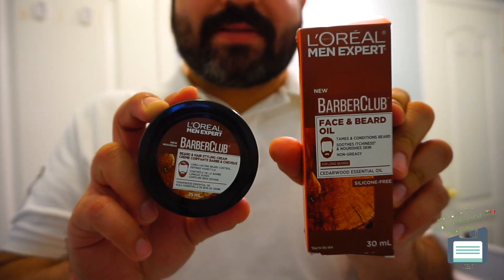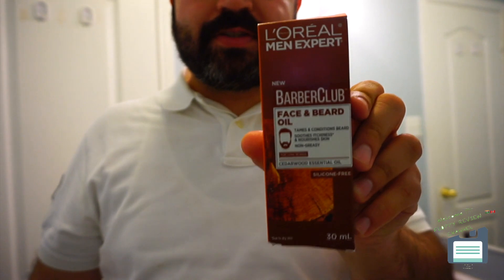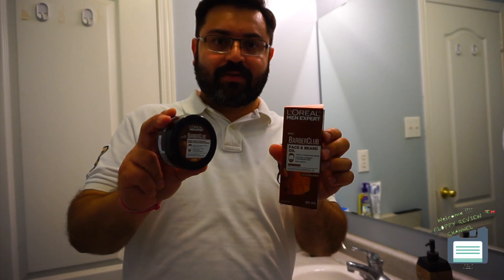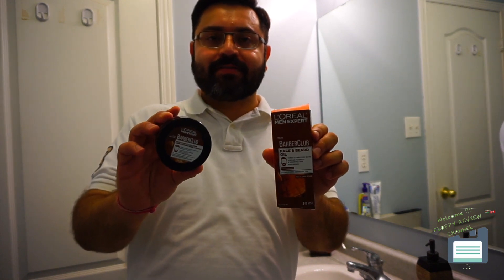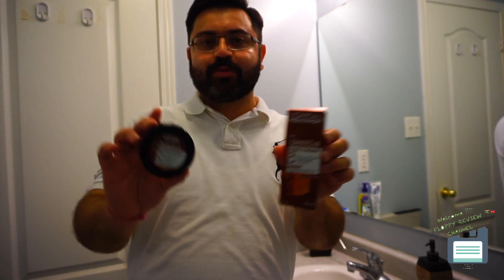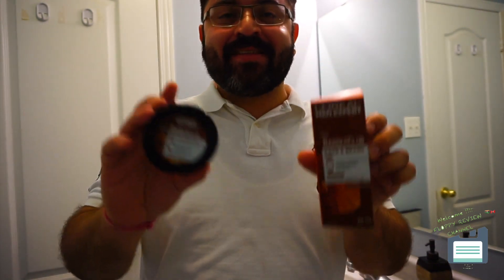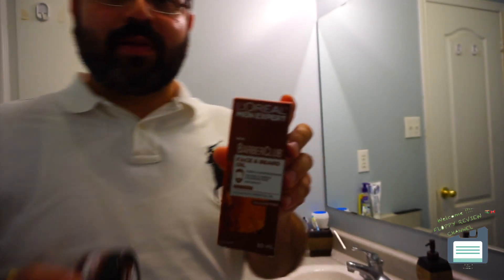These two products are what I want to review and show you how they look when you put them on your beard. Let me start with the oil first and show you how to use it — it's very easy and simple. Both are open and unsealed; I bought them yesterday and used them day one, and this is day two. It's a decent product. I've been using it for two days and hopefully I won't lose my beard after applying these oils.